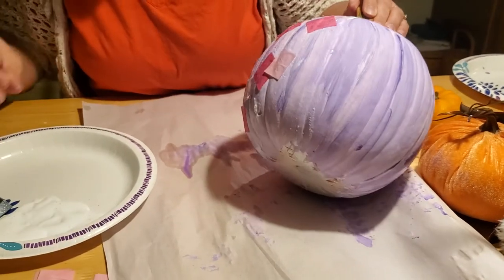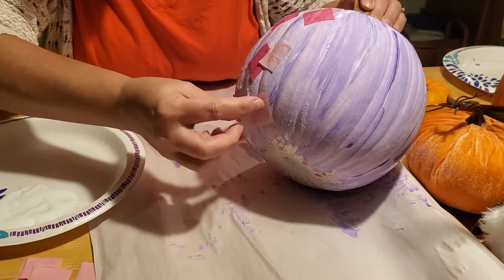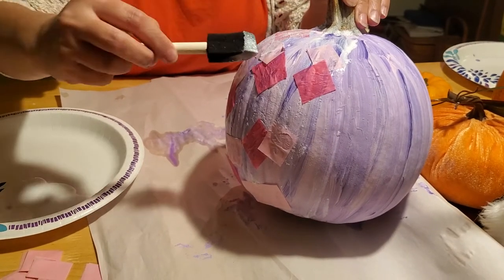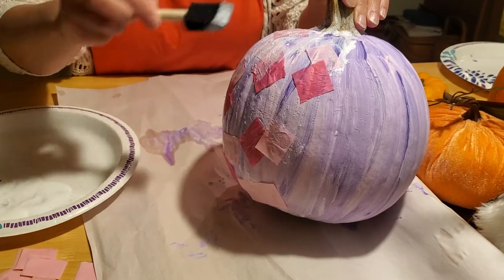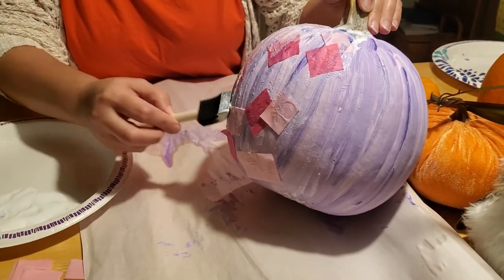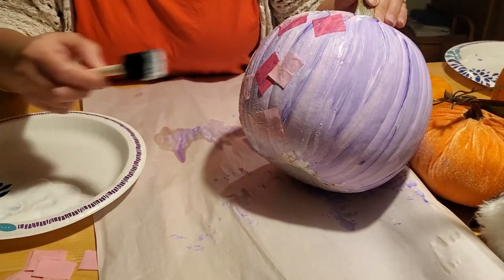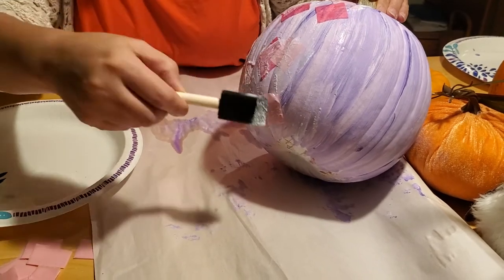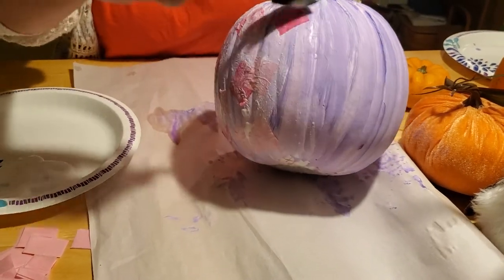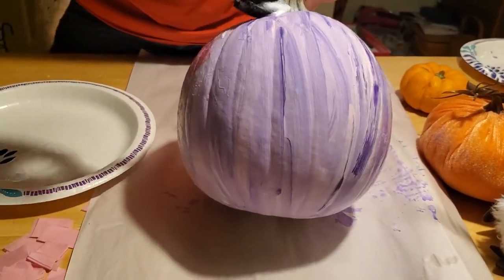Add a light pink one and a hot pink one. When you think you've got enough on, dip your brush in the Mod Podge again and this time paint directly on top of the tissue paper. This will seal the tissue paper to your pumpkin and keep it from flaking off. It'll also make it just as shiny as the rest of the pumpkin you painted — it works kind of like a glue. It looks white and foamy right now, but don't worry, that will all dry, just like school glue.